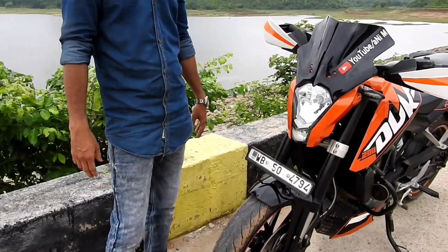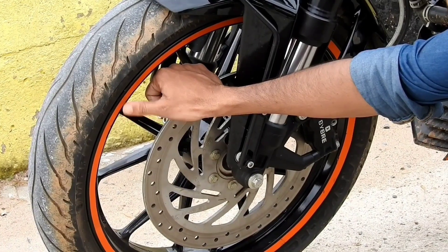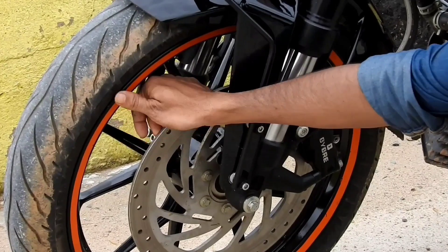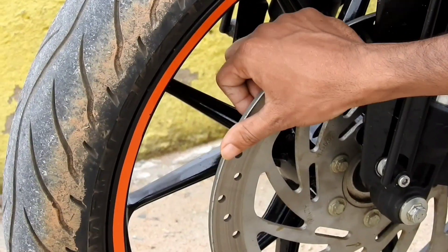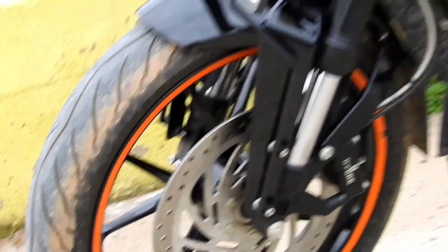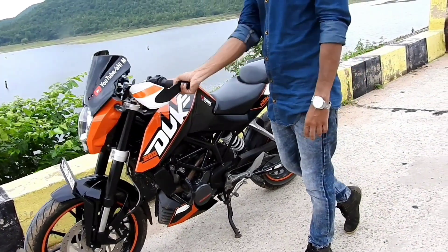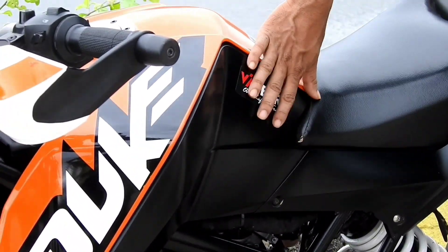This is the yellow hill part — this is the BS4 model in orange color. This is the 2016 model in black color. There are orange color stickers on the front wheel and rear wheel. And this is the logo and the tank bag.